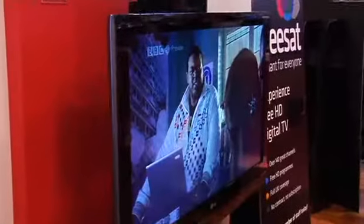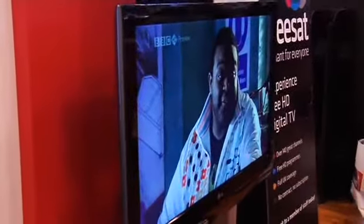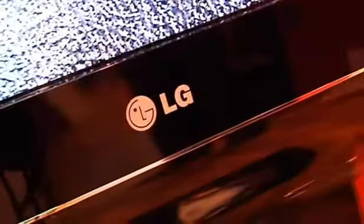Today I'm at the LG store with Ed who's going to tell me a little bit more about LG's brand new television. This is LG's LF7700 — it's their first Freesat model, and they're only one of two manufacturers actually doing a Freesat model this year.